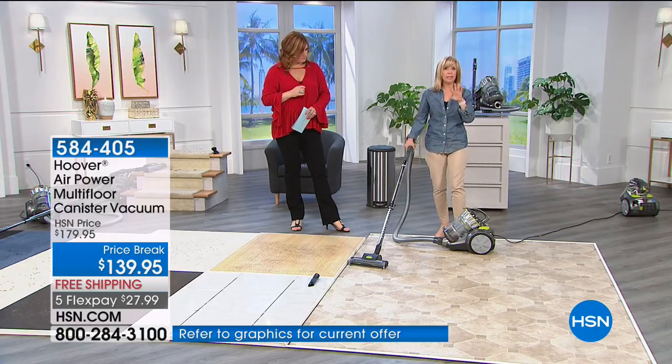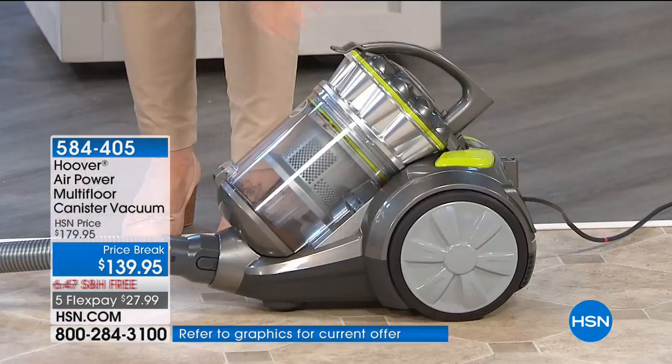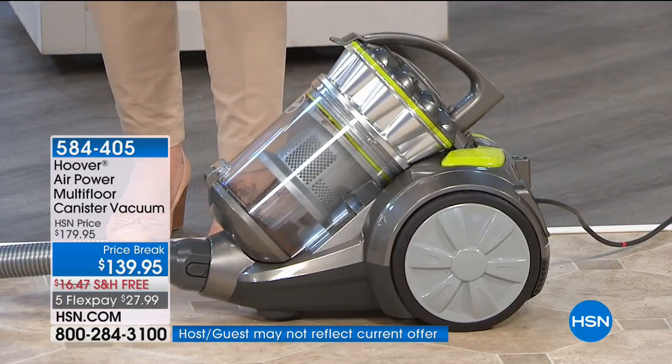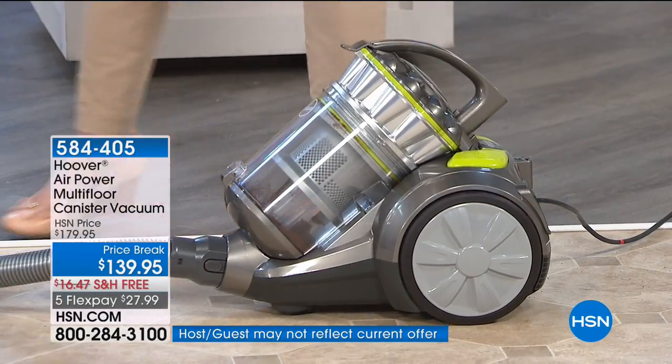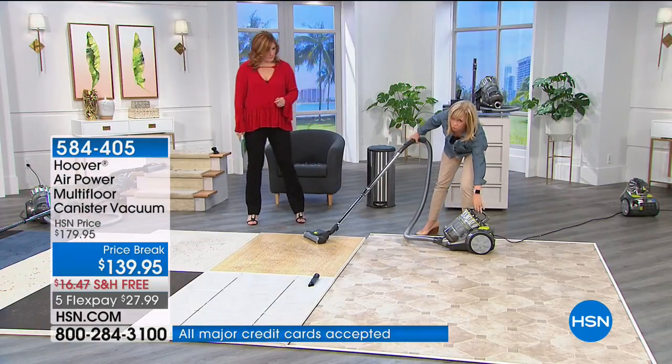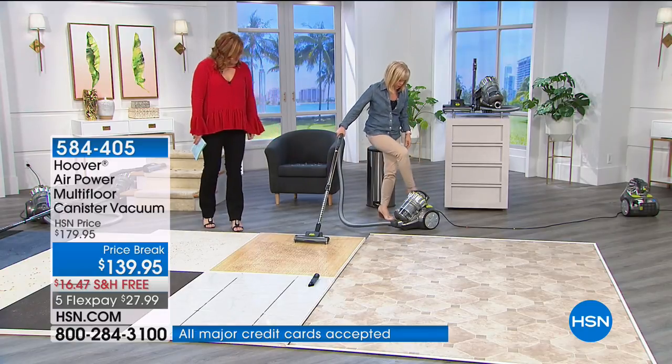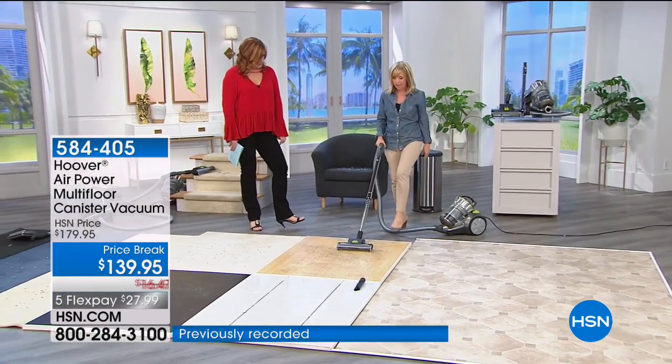It has a HEPA filter and the capacity is huge — a nice large dirt bin, and you never have to buy a bag or a filter. You turn it on with your foot; you don't have to pick it up.